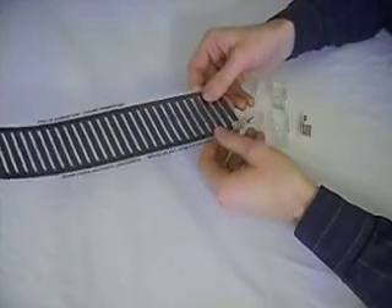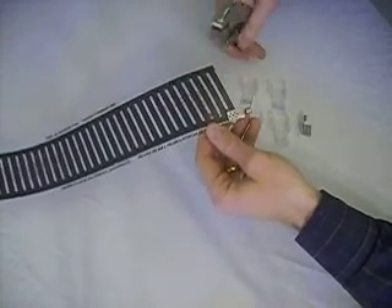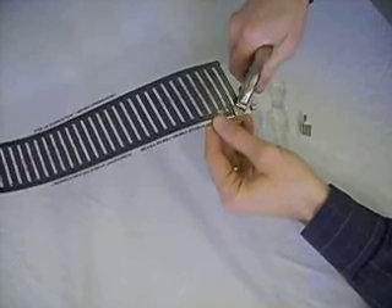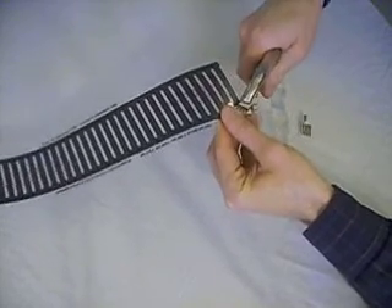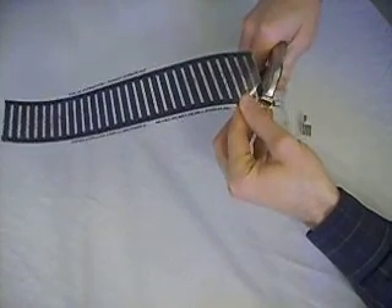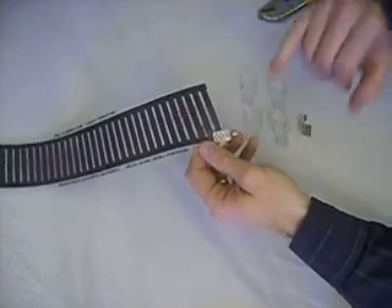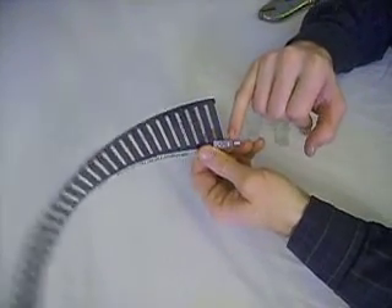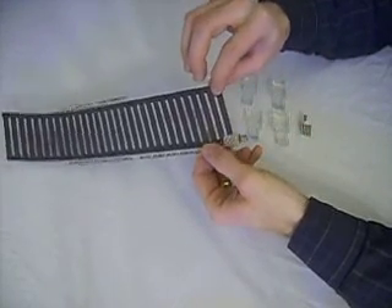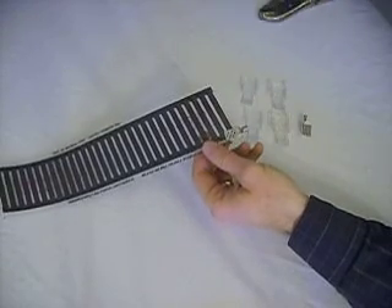The bus bars carry the electrical current to the rest of the heat tape. Then you'll take some kind of crimping tool — I like vice grips. Some people use an actual vice, others use pliers, or you can buy a dedicated crimping tool online. Whatever works, as long as those teeth in the electrical piece go through the plastic and make contact with the metal strip running through here. And just like that, it's now connected.